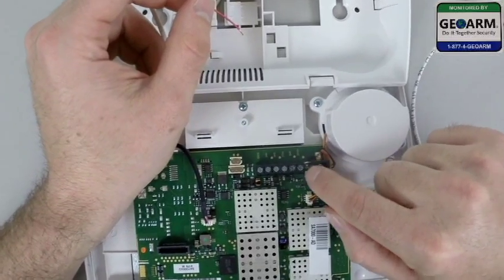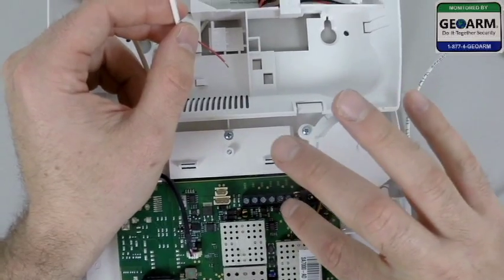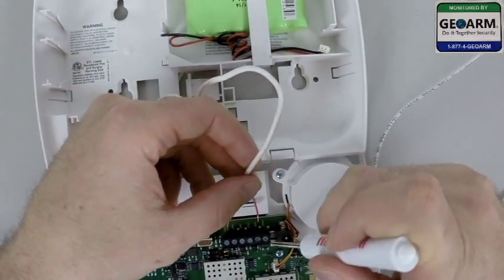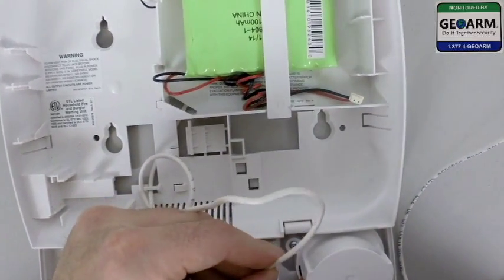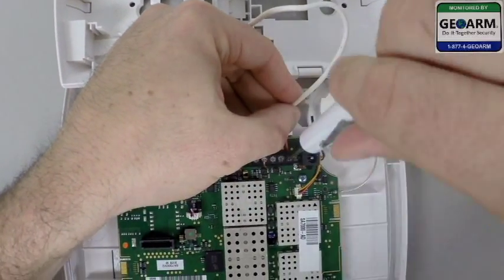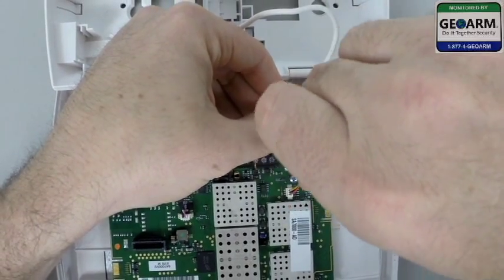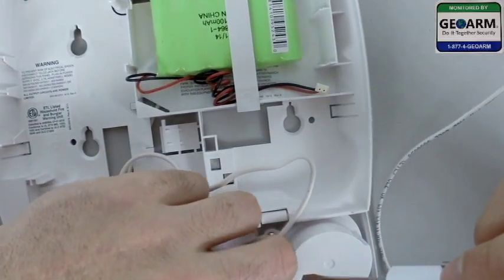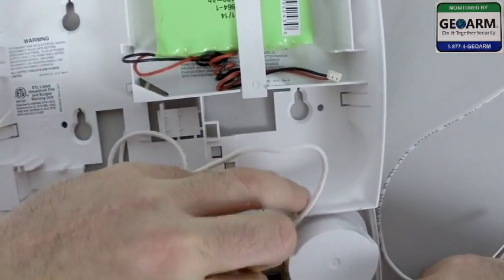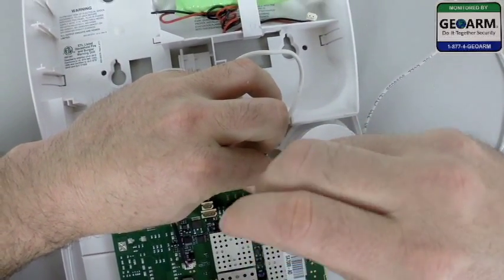There is nine volt DC and GND right there — the last two terminals right over here. You're going to want to make sure that the nine volt DC will be red. Make sure there's no copper exposed, then go ahead and screw it in. Be very gentle — you don't want to strip the plastic terminal with the metal screw. Then go ahead and plug in your ground. Make sure there's no copper exposed and screw that in.